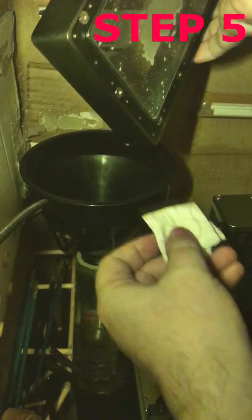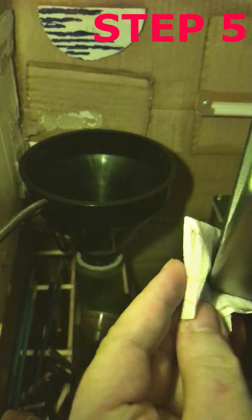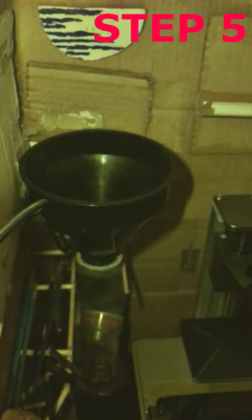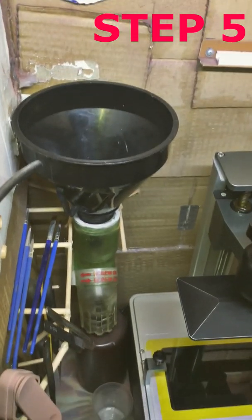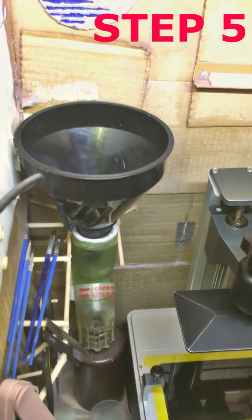Step 5: When no more resin drains from the film, remove the tank from the funnel and place it on a clean paper towel on any suitable surface. Step 6: Never place your resin tank on hard surfaces, as any small particles present can damage the film. This is my draining arrangement with a bottle connector I sometimes use for draining resin bottles.